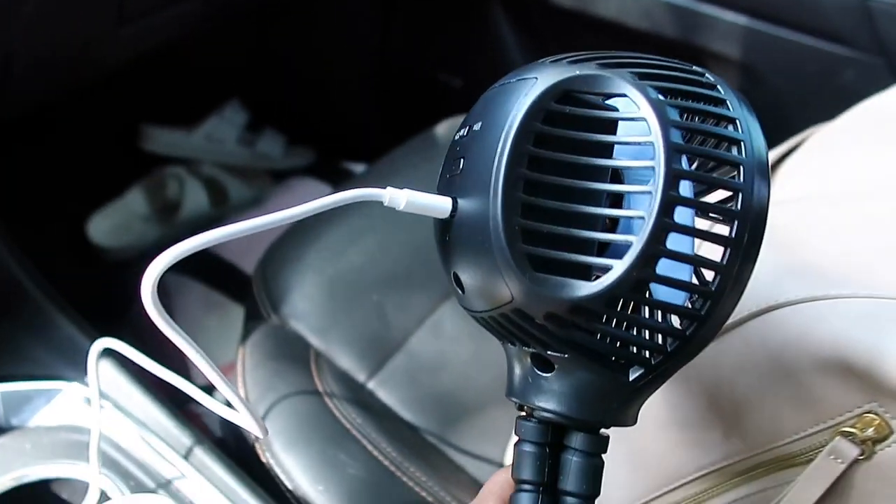It has three speeds — there's just an on/off button in the back and then a one, two, three speed. It brings so much power. We went to the zoo and I 100% used this the whole time and let my friend use it too because she had her son with her. It has a USB and battery charger, so if I forget to charge it at home I can just charge it in my car on the way.